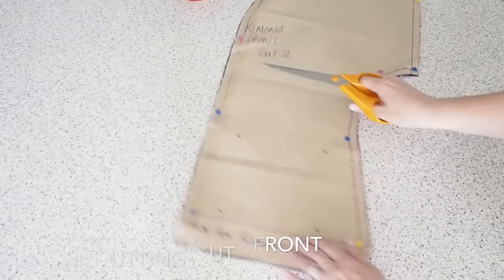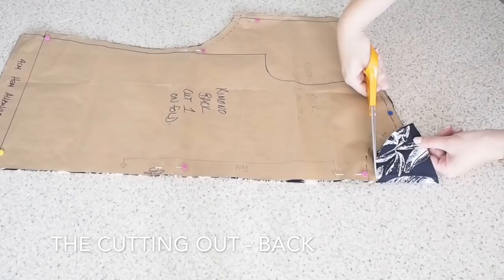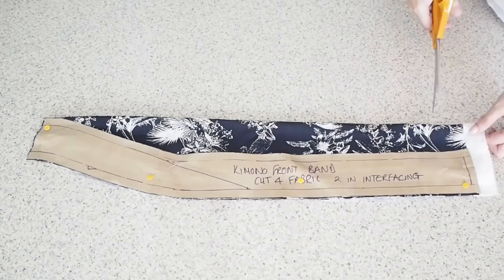And on to the back. For both the front and back I have two layers of fabric underneath. The back is cut on the fold. And just a notch at the centre back, just so that I know where to place the band later on. And then onto the sleeve — again, to help me out, I have a couple of notches in the centre of the sleeve there. That will help me when I come to place it at the shoulder later.